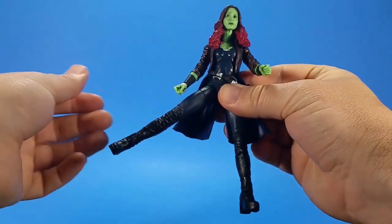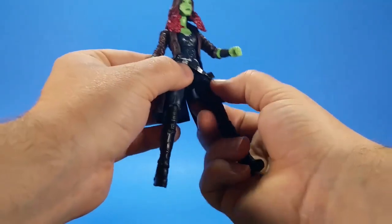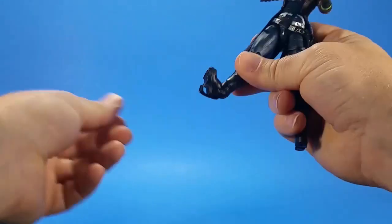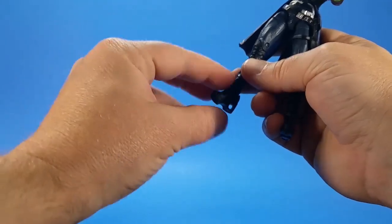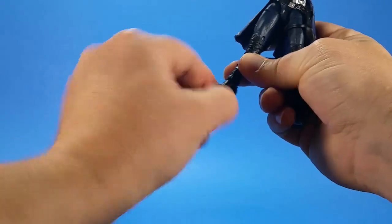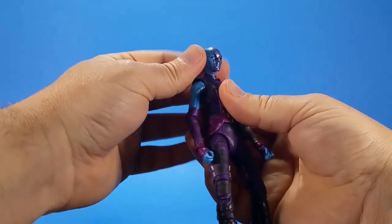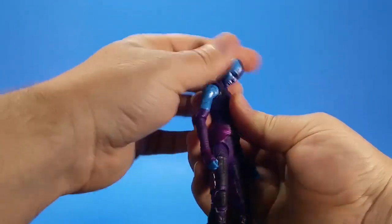Hinge-swivel at the hip — comes forward almost 90, comes out past 45, back not so much. On the left side there's a holster with a leg strap but it doesn't get in the way at all. Swivel at the thigh, double knee comes all the way up, hinge at the ankle — good forward, good back. The forward-facing pin doesn't really face forward, it's pretty much down so you just get swivel. Nebula's articulation is pretty much the same but the range is a little different and she doesn't have any hair to get in the way.